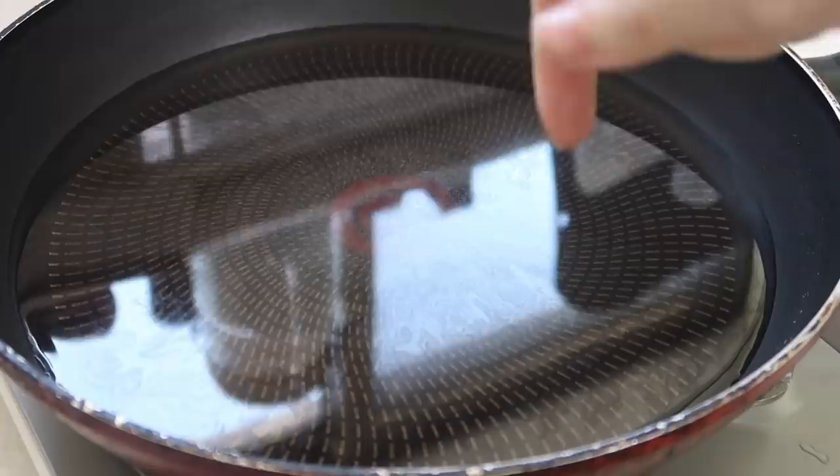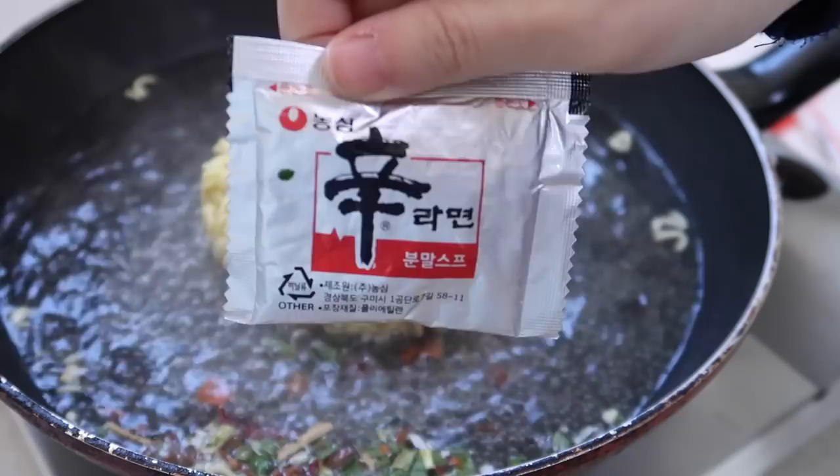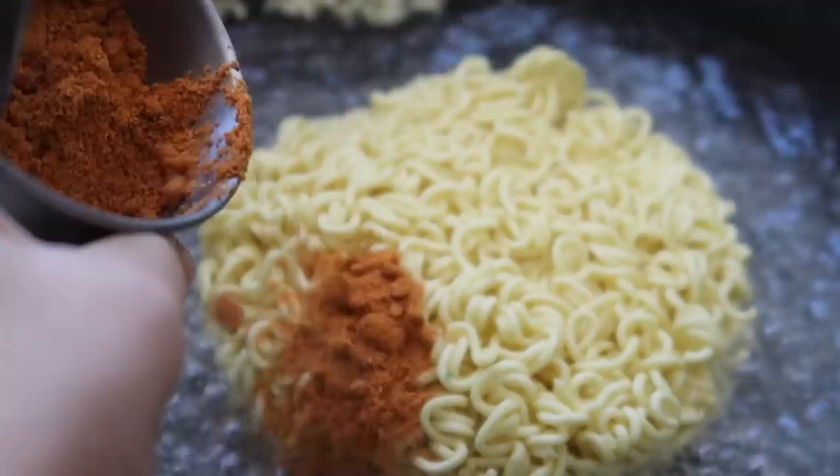Slice the cheese in half. We're going to use 300 milliliters of water — put it in your frying pan and bring it to a boil. The water is boiling, so I'm going to add the noodles in, then add the flakes, and then the magic sauce. We're going to put in only half the packet — for exact measurement I poured it out here.